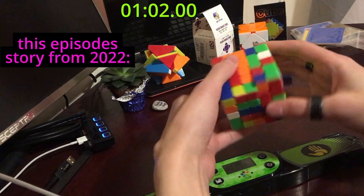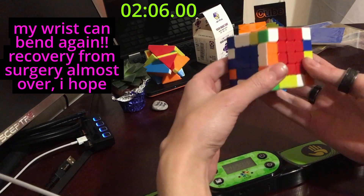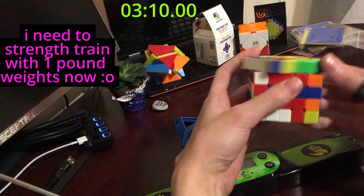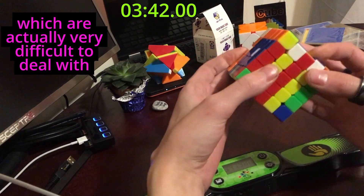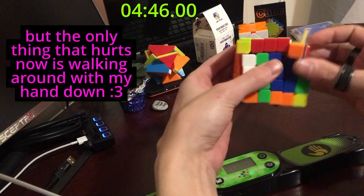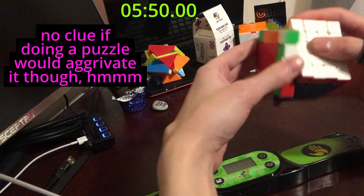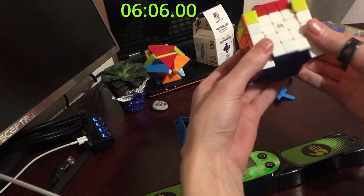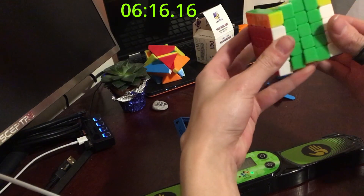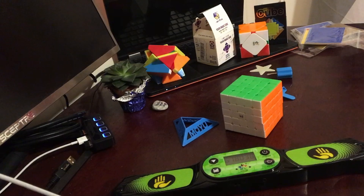Let's go ahead and get into it. Okay, so 6 minutes and 18 seconds. Anyways, thanks for watching. See you guys next week.